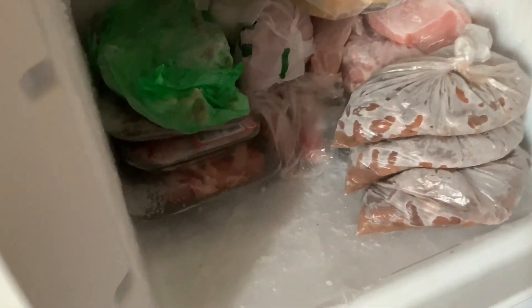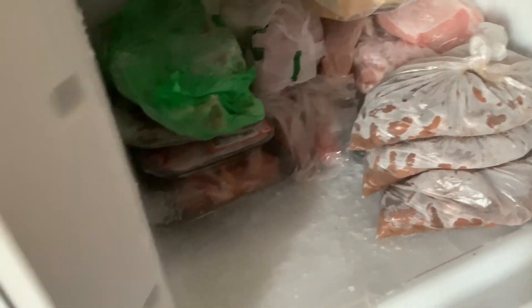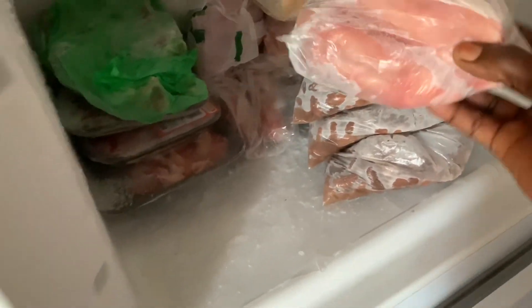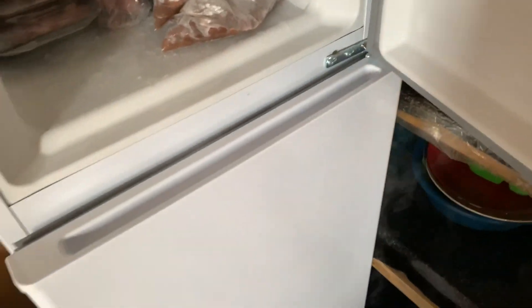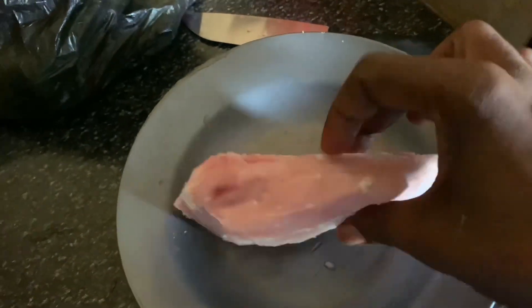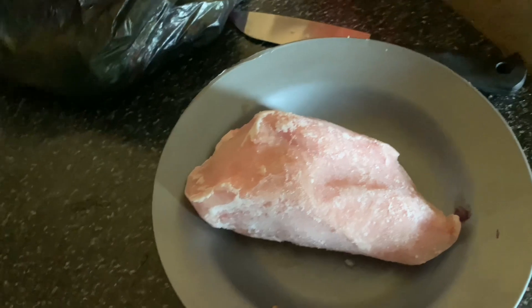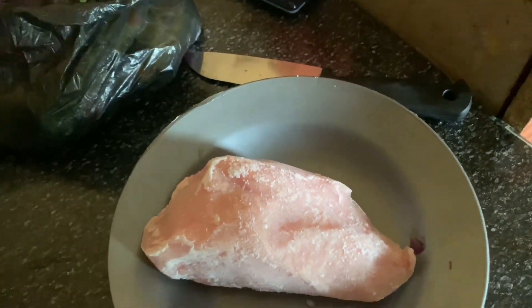What can I prepare? Let me check what's in the fridge. This is pork, this is fresh fish. Let's just get this — I'll just use one piece. I'll put it in water so that it defrosts quickly before power goes.